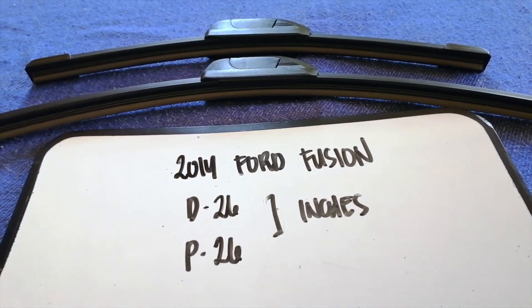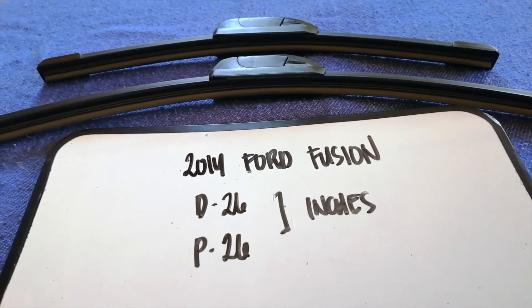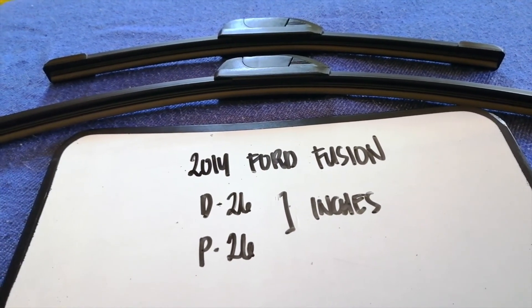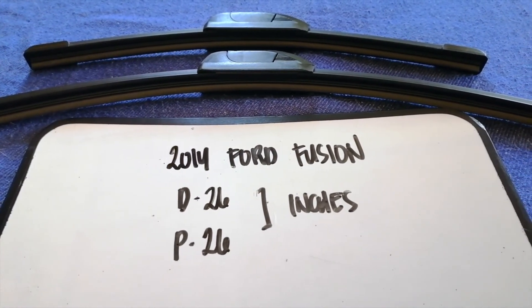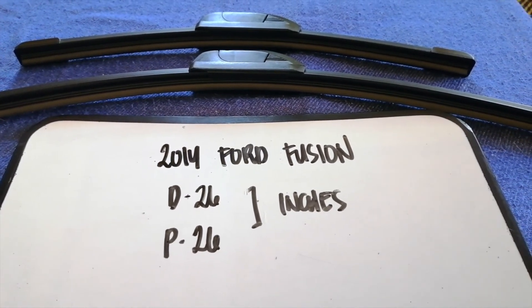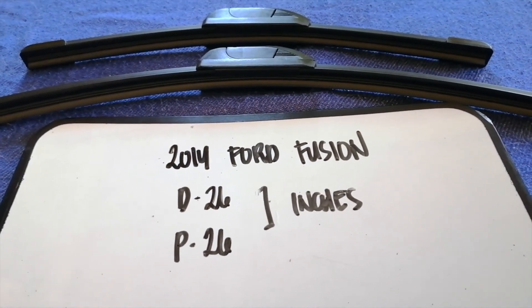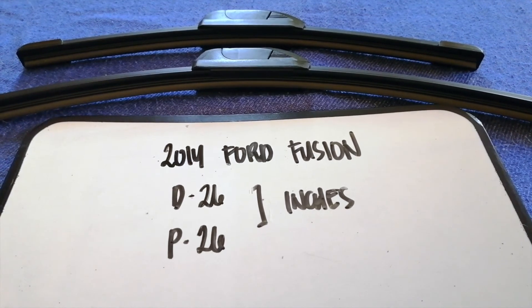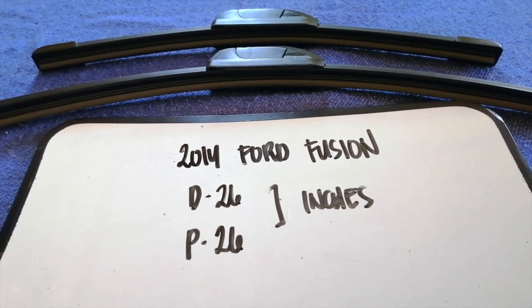If your 2014 Ford Fusion uses a different size, or if you know a cheaper place to buy a wiper blade replacement, make sure to leave a comment and let the rest of us know. Don't forget to check the video description for the recent price. Thank you for watching — please like and subscribe.